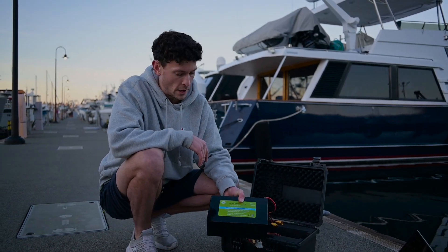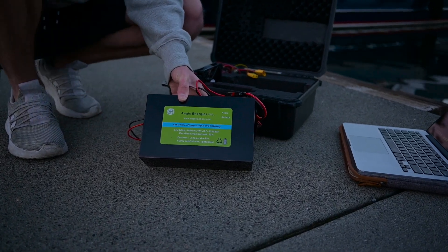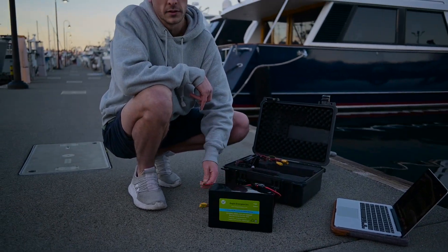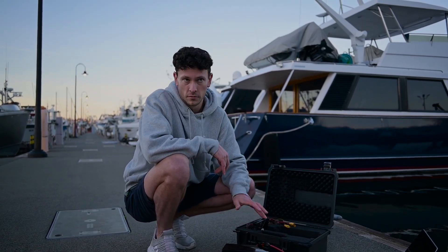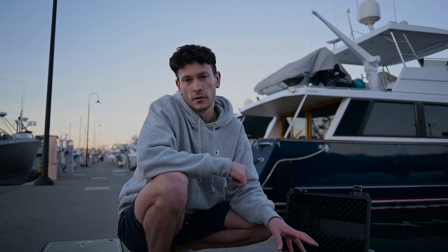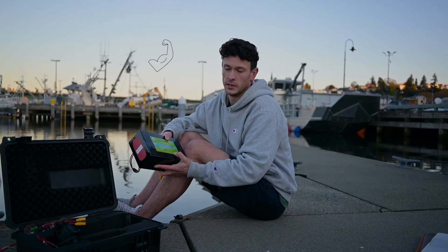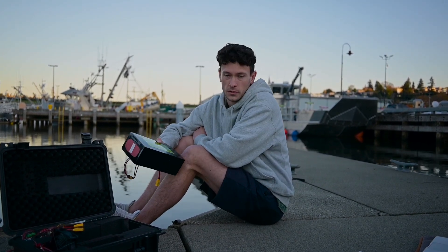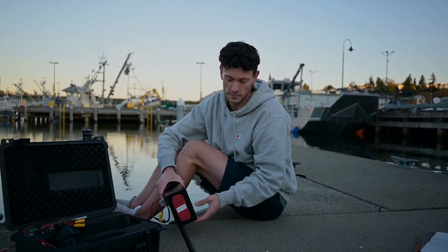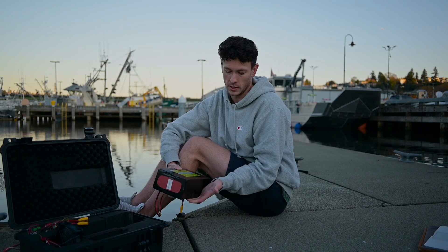The battery was the most expensive part of the build, and I actually had to buy two of them because the first one was stolen from my mail room. All in all, I'm in on the batteries for about $500 — luckily the company, Aegis, gave me a half-off discount on the second battery. The battery chemistry is lithium iron phosphate, one of the safer lithium-ion chemistries — it's less prone to thermal runaway and more stable. It's a beast: 480 watt-hours, 24 volts, 20 amp-hours. The battery weight is about 10 pounds, which is a little on the heavy side, but it has been fine so far.